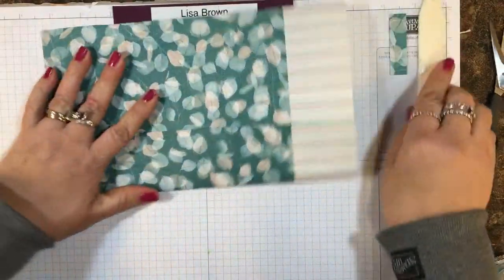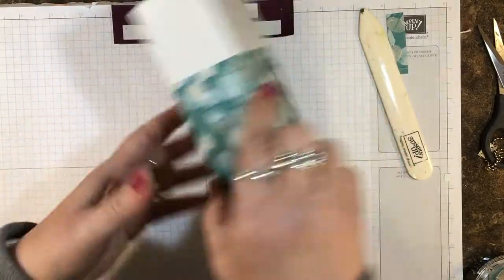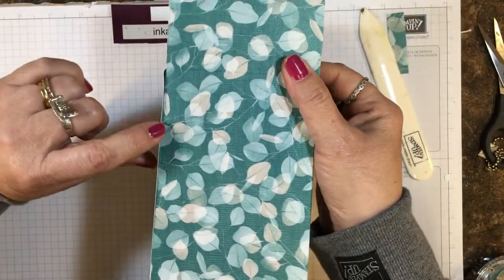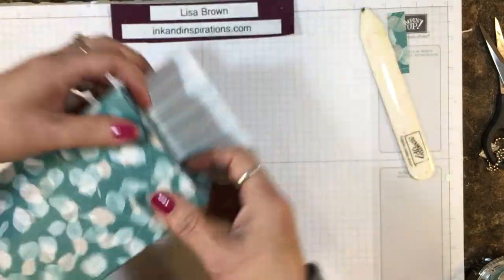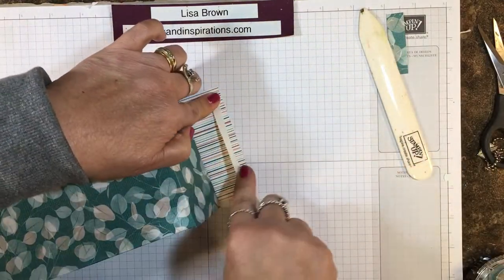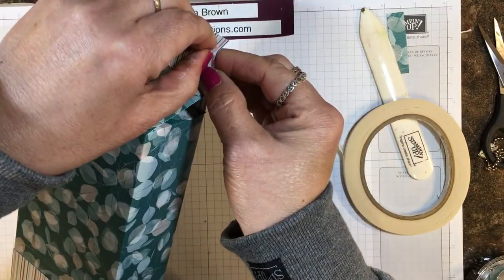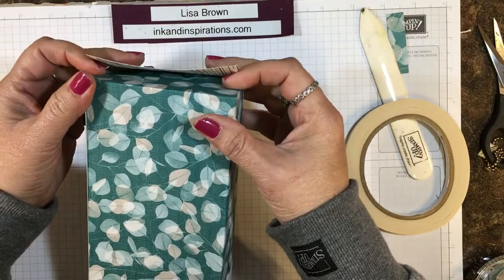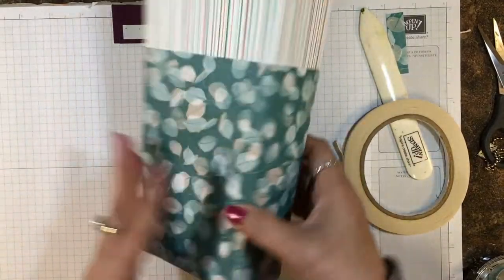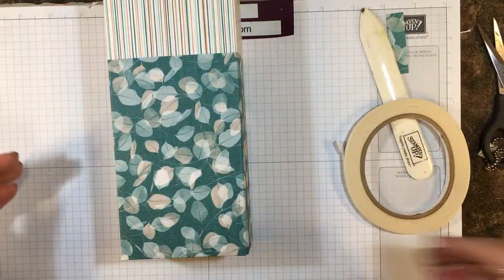Go ahead and burnish it again and there we have the form of our bag. Let's put the bottom together — I'm going to take my two sides, come in, this is the seam here, so I want this to be the back. Fold that in and then take some more tear and tape. This bag is going for my granddaughter, so I want it to hold up with their little gifts inside. You can see you could fit quite a few gifts inside.